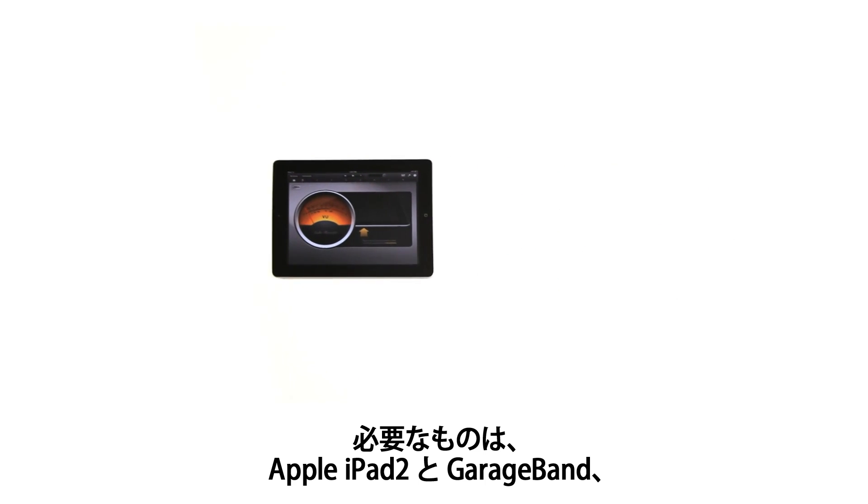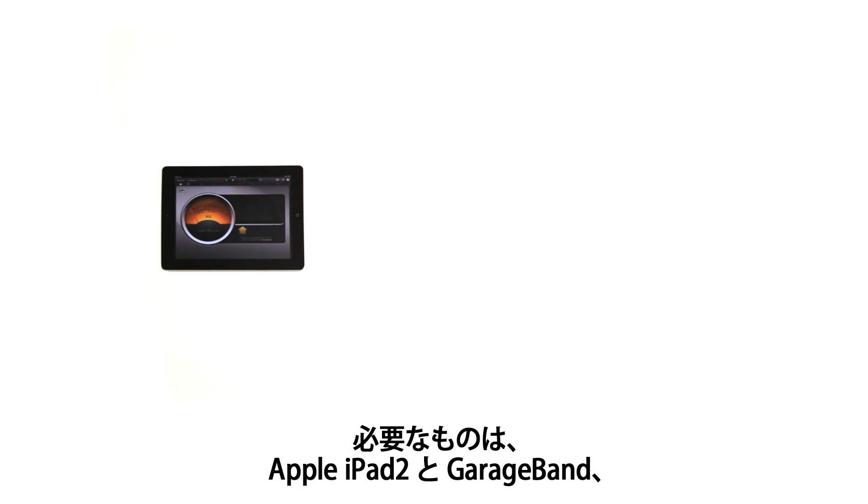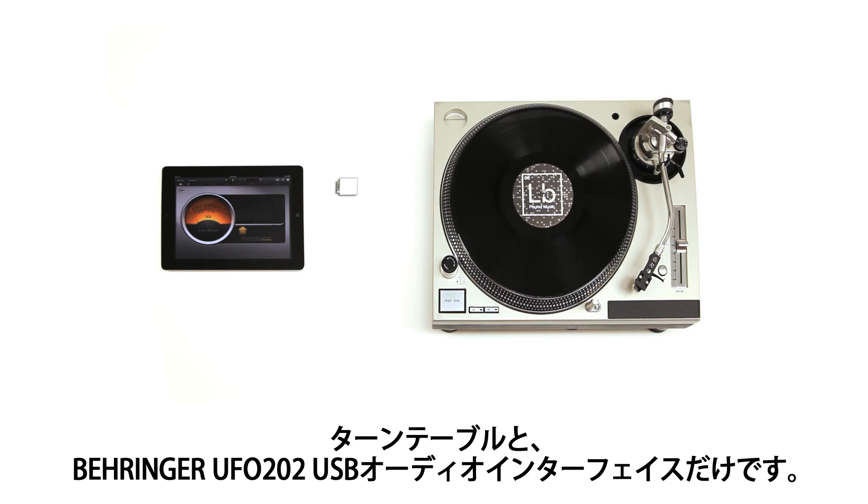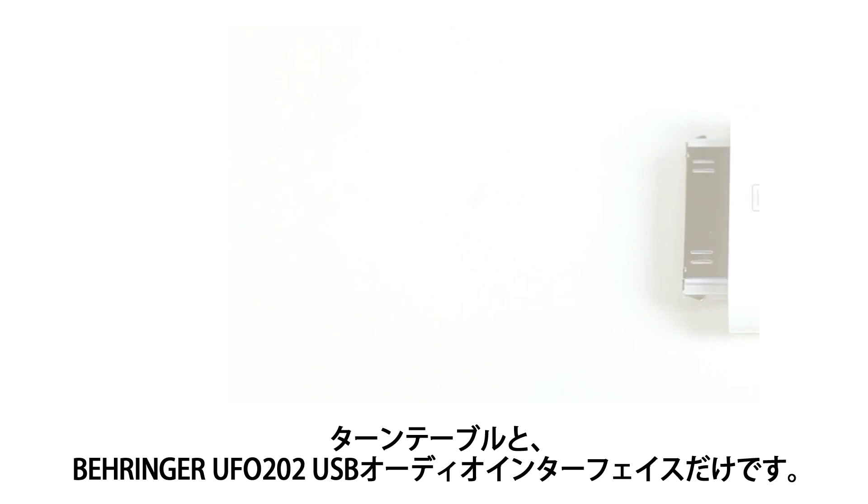To do this, we'll be using an Apple iPad 2 loaded with Apple's GarageBand, the optional iPad camera connection kit, a turntable, and the Behringer UFO 202 USB audio interface.